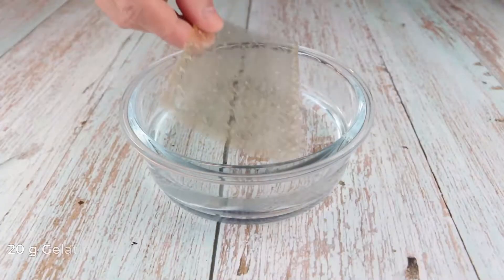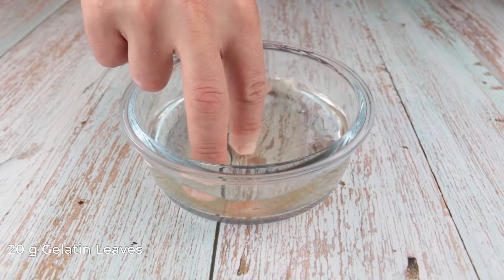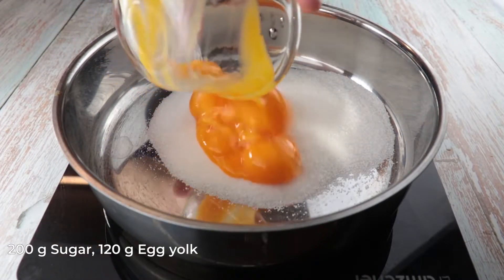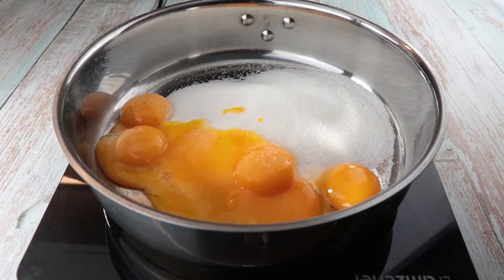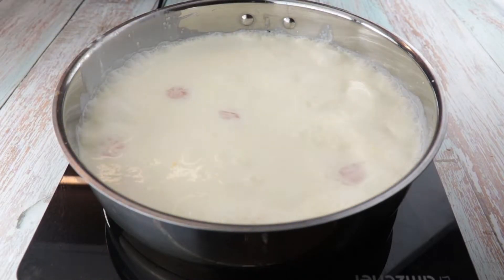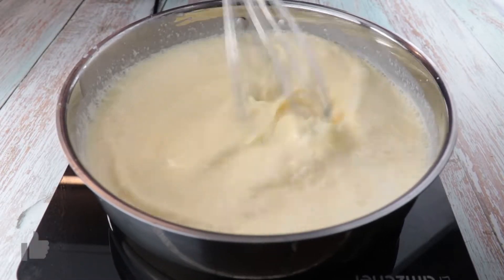Let's make a pistachio cream. Start by soaking 20 grams of gelatin leaves in cold water. In a pot, add 200 grams of sugar, 120 grams of egg yolks, and 1 liter of cream. Mix very well and turn on the stove to medium heat.